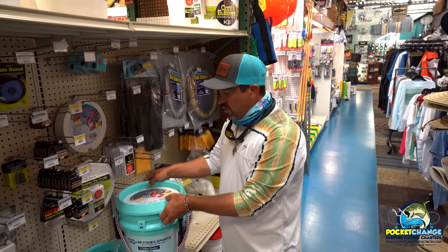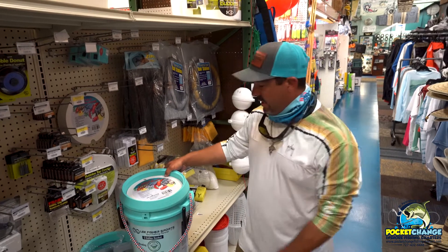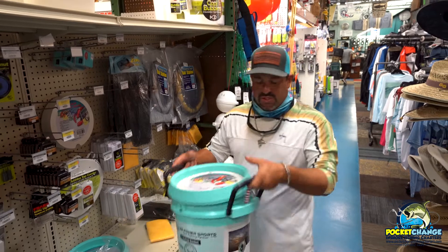So it's very versatile — you can do a number of things with it. You can use it for storage, put your cast net in it, or store anything in it. It's got a nice handy rope for carrying, or if it's really heavy, you've got handles on both sides.